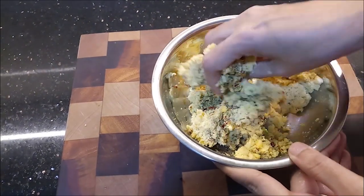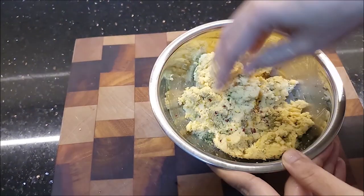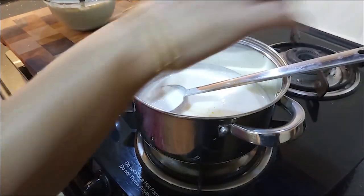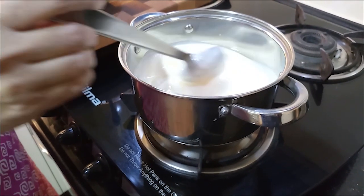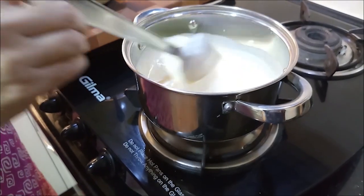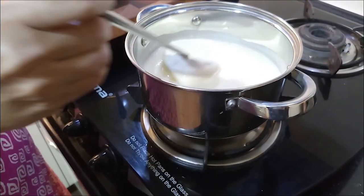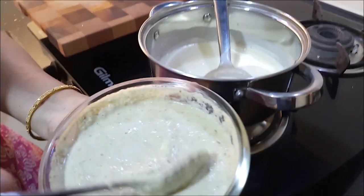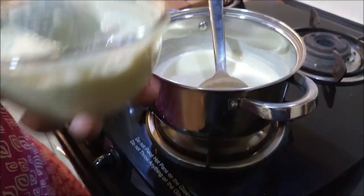If you want to add it, it is optional. I am going to add it. We will add 3 of them and mix it lightly. I will mix it for 10-15 minutes. I will add the paste and you will see the consistency.